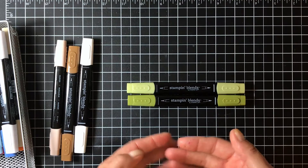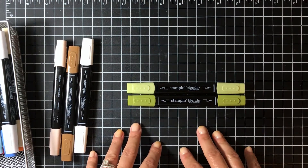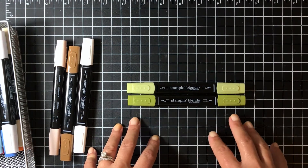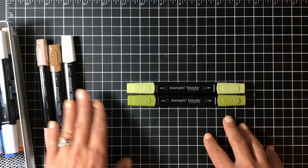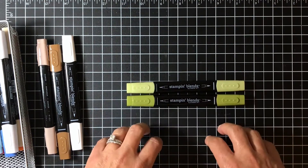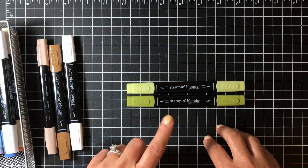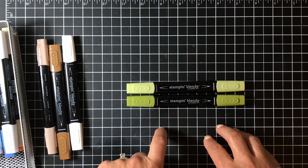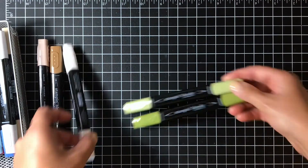These markers are alcohol-based, which means they do soak through your paper, so it is important to use thick Whisper White cardstock. I've used the thinner - I think it's 80 pound - and that works too, but the thick Whisper White allows you to get better blending and just seems to work better. I've also heard that you can use shimmer paper - I haven't tried that yet but I plan to. And a little bit later I'm also going to show you how you can color on vellum.